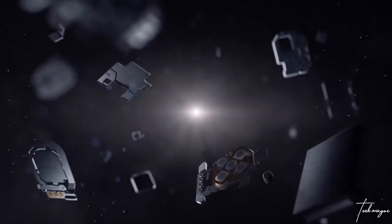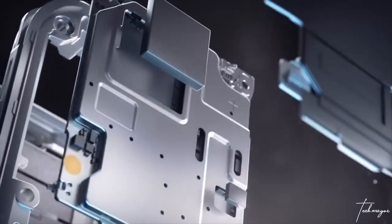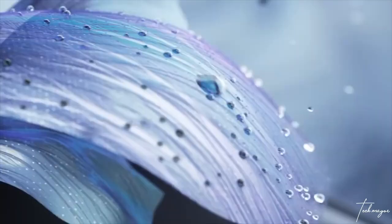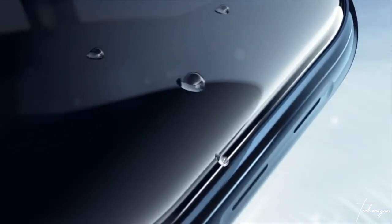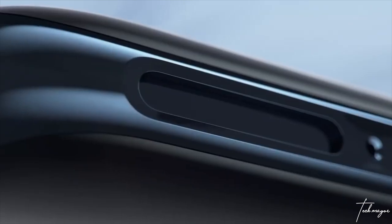If you buy the OPPO Watch and you're thinking of diving into a swimming pool, hold on. The 41mm is rated 3 ATM — that's 3 atmospheric pressure — meaning you can dip it in water up to 30 meters. That's not really very deep, so I wouldn't advise you to swim with it or do water-related activities, but it can handle a little rain or splash.